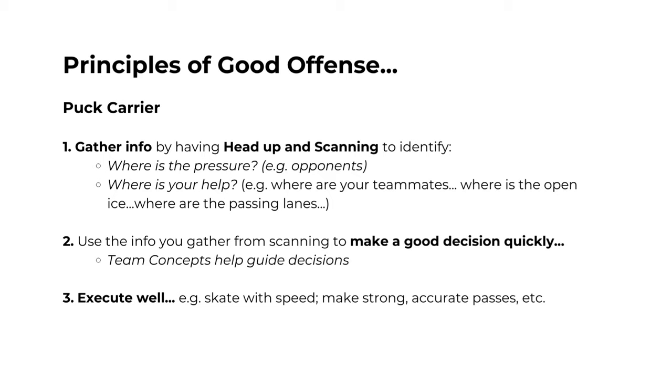Let's look a little deeper at what good offense looks like. For the puck carrier, good offense happens when you have your head up and are scanning the ice. When scanning, the puck carrier is looking for two key things: the first is where is the pressure — where are the opponents and how are they challenging us? The second is where is your help — where are your teammates, where is the open ice, and where are the passing or shooting lanes? The next step is using that information to make a good decision quickly, whether that's deciding to skate to open ice, make a pass, or some other action.